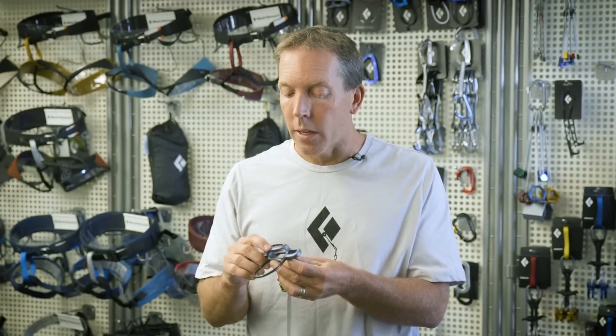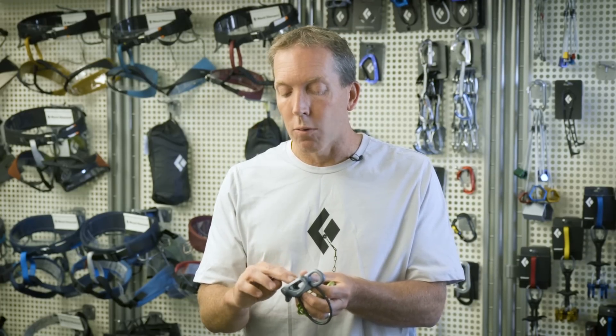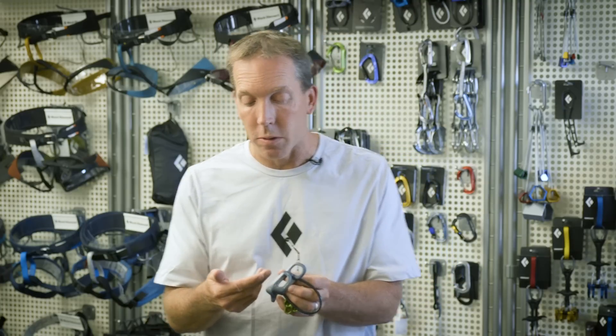We switched the rope diameter range for this device to 8.1–11mm; it used to be 7.7mm. We adjusted the slots accordingly, which will avoid any rope flip in guide mode — a concern with these devices, especially with skinny ropes.